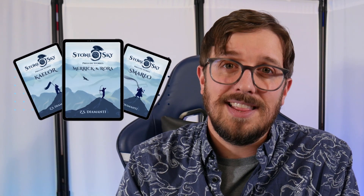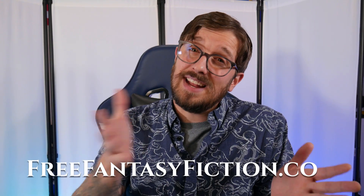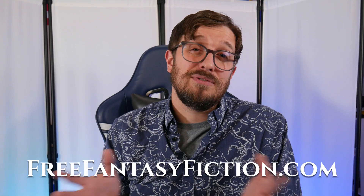Importing your manuscript into Atticus is that simple — it really is that easy, I promise. And it'll be worth it because you'll be able to format your book into a really beautiful looking book for print and ebook. If you want to check out some of the beautiful things I've been able to format using Atticus, you can go to my website and grab some of those free prelude stories. Head on over to freefantasyfiction.com and get your free copies.